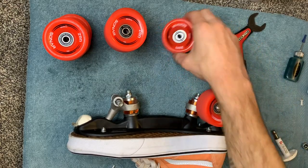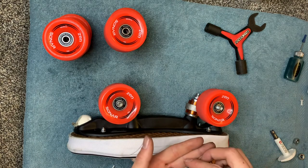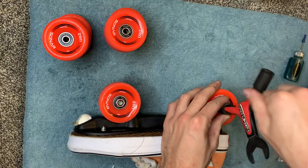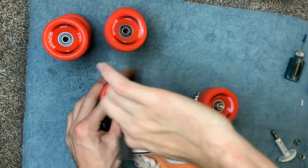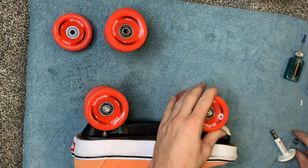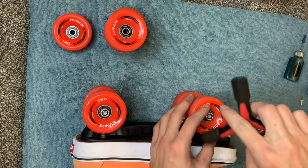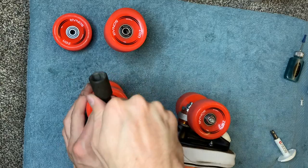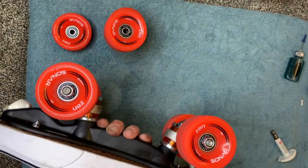We're going to put one wheel here, one wheel here — make sure they're spinning all right. Not too much noise coming from them, which is what we want. That's the whole purpose of cleaning your bearings. Then we put on our nuts and tighten them down. And we have a completed skate with clean bearings.